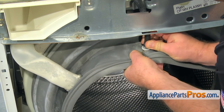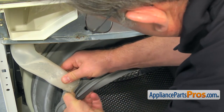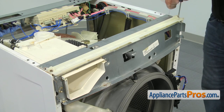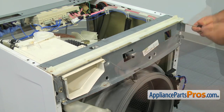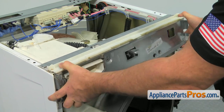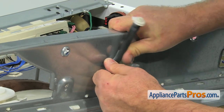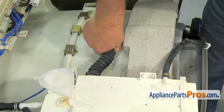Disconnect the window washer tube and the water inlet tube. Take out the two Torx 20 screws at the top frame brace, then take out the screws from the top frame brace. Push back the dispenser and leave the top frame brace. Remove the window wash hose from the bracket and remove the top frame brace.